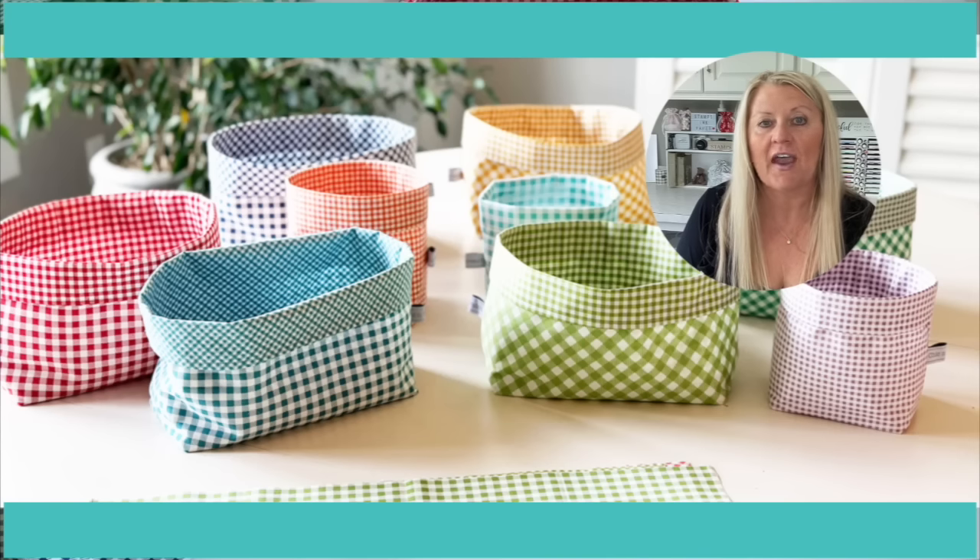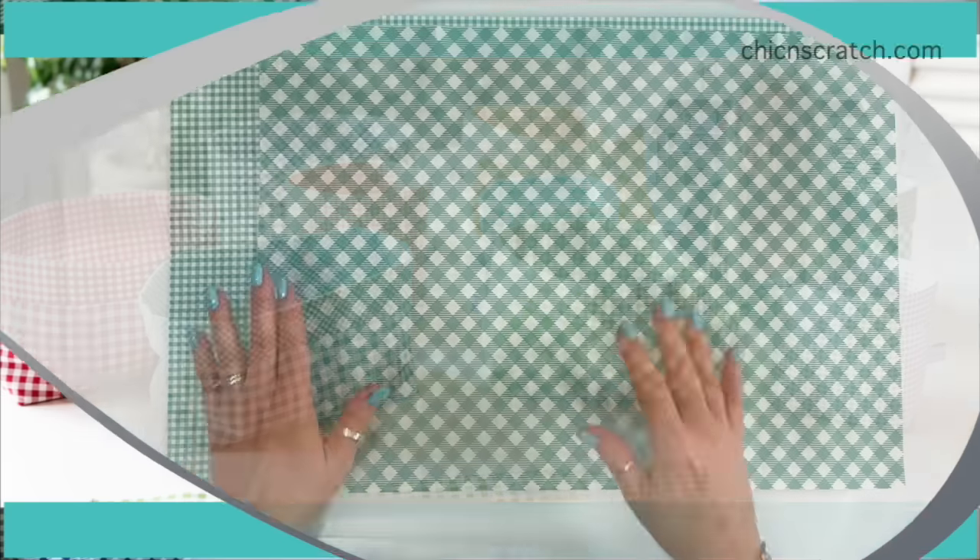Hey guys, this is Angie at Chic n Scratch and today I'm going to show you how to make one of these larger fabric baskets using two fat quarters. I hope you enjoy the video.